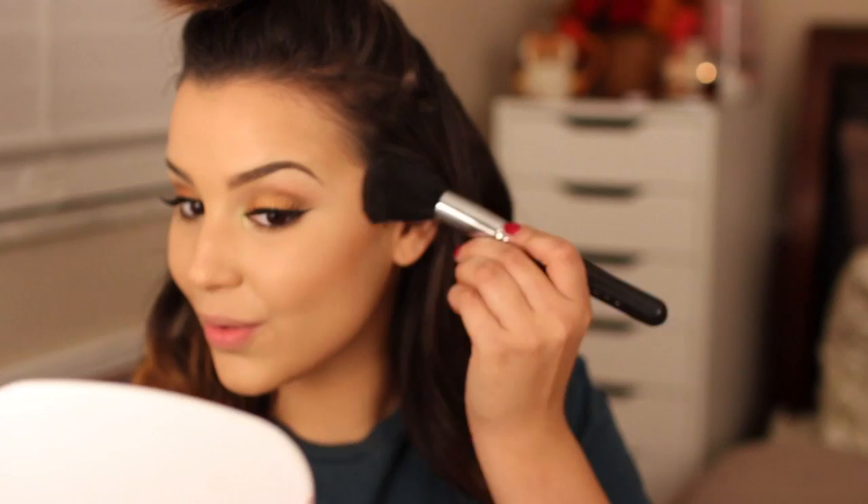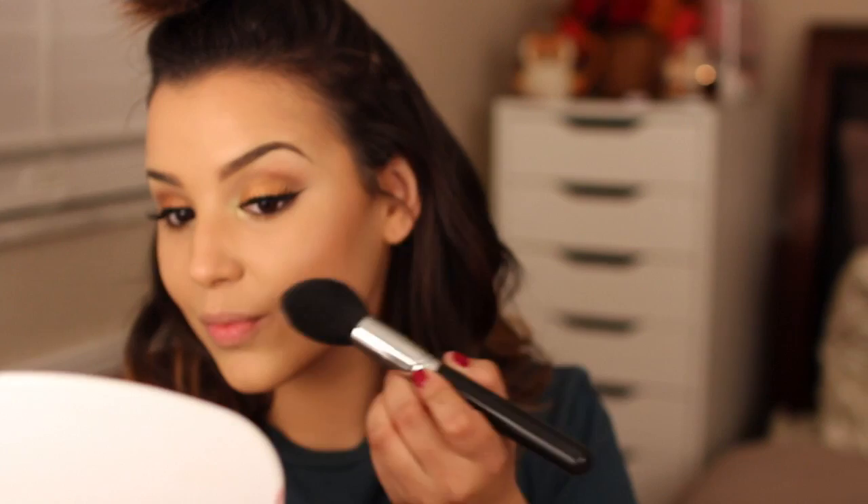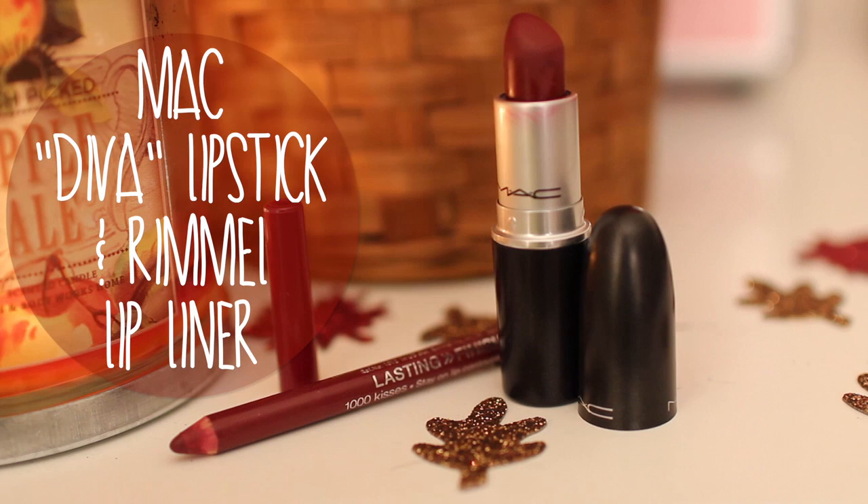After that I like to use my CoverGirl Blush and Highlighter Trio, mixing two shades together and applying it on my cheeks with a domed blending brush by Sedona Lace. I wanted to vamp up the look, so I'm using a berry tone lip liner by Rimmel and then applying MAC's Diva directly over top, which is a really pretty matte lipstick.